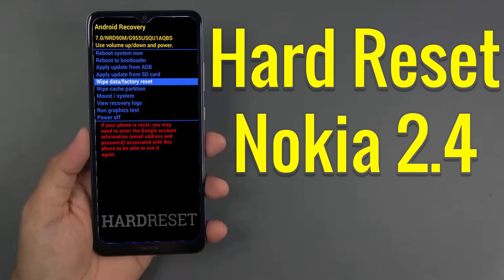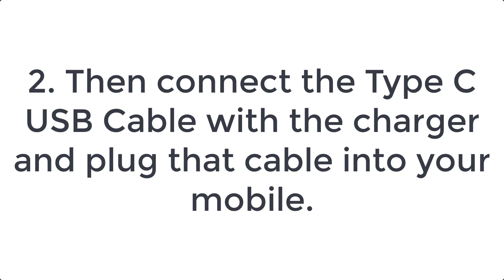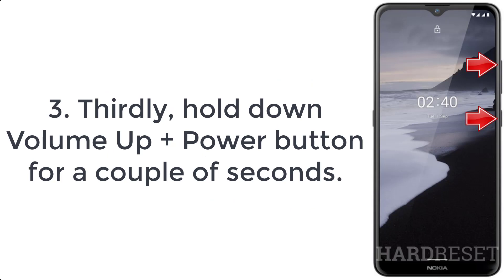How to hard reset Nokia 2.4. Step 1: switch off your Nokia 2.4 by pressing the power button for a couple of seconds. Step 2: connect the type-C USB cable with the charger and plug that cable into your mobile. Step 3: hold down volume up plus power button for a couple of seconds.